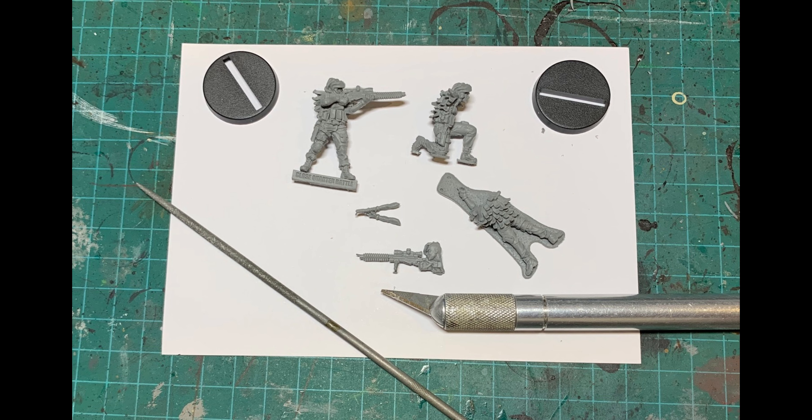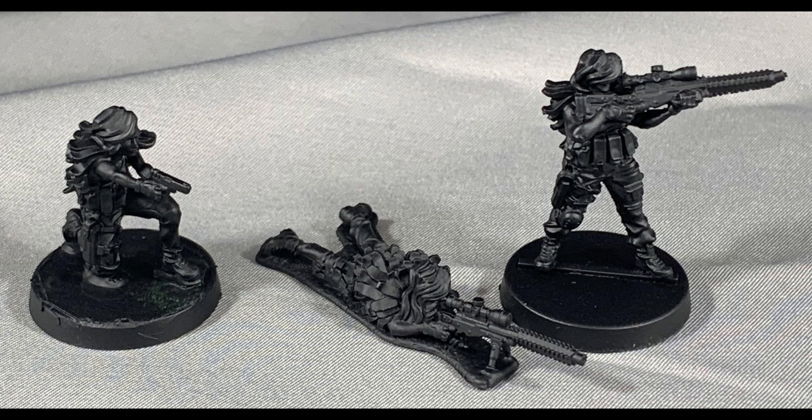To start, use a file to clean the casting lines and a knife to cut away any excess plastic from the manufacturing process. Then prime in black — I prefer to use a spray primer for a smooth base coat.